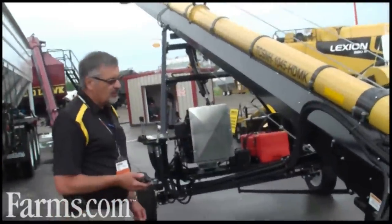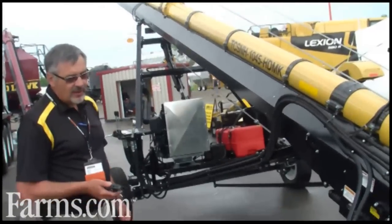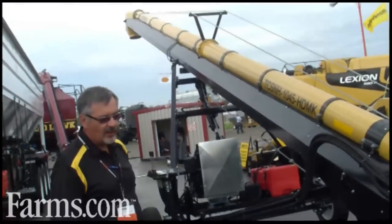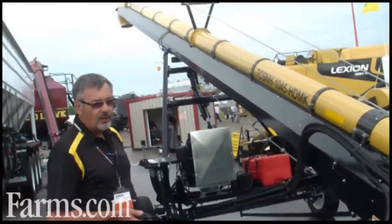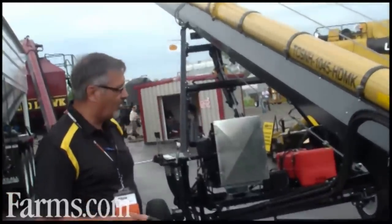We tend to use large diameter shafts in all our rollers. We use standard bearings. We like to stay away from anything odd sized, so that if you do have a problem, you can go to your local bearing supply shop, pick something up, and you're up and running right away.